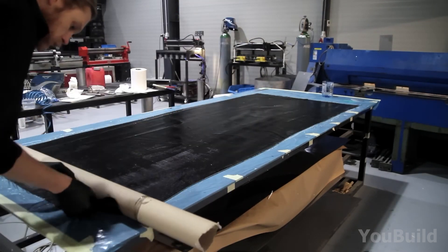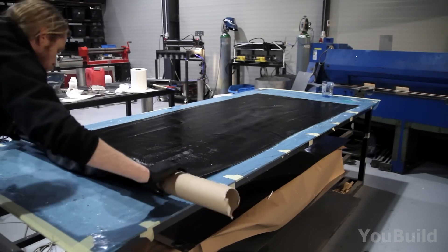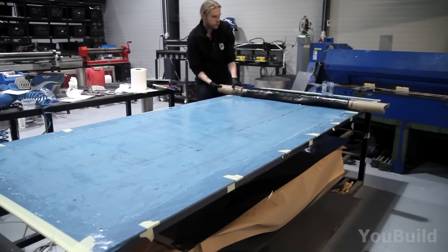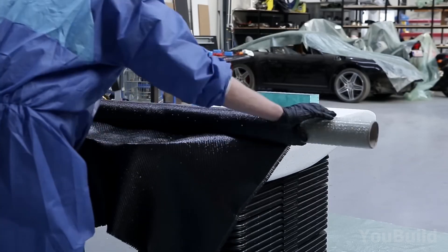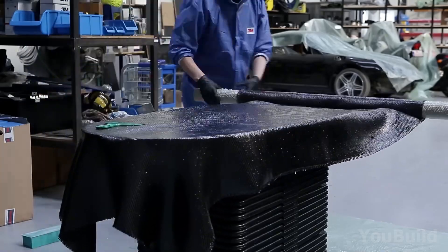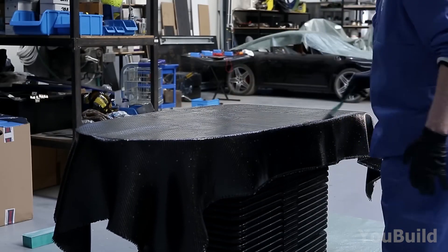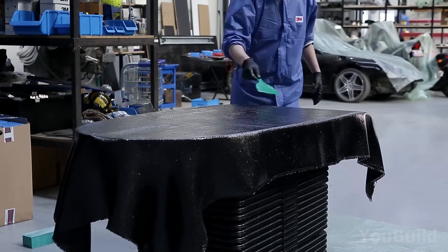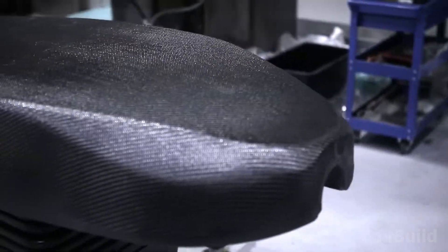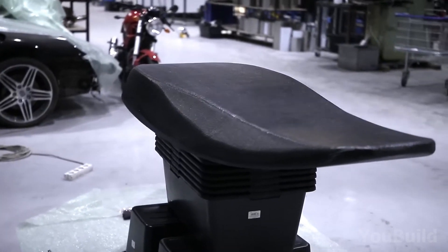Now it's time to move the prepared carbon fiber sheet from the work surface onto the actual board. It's time for the big transfer. With the same technique, the carbon fiber sheet is laid out onto the wing board. The builder slowly and firmly pushes it down with the roller, using a plastic scraper to clear out any air bubbles or edges. The entire process takes a lot more patience and precision than you'd think.